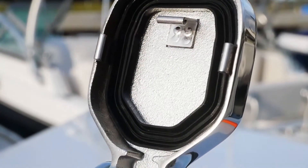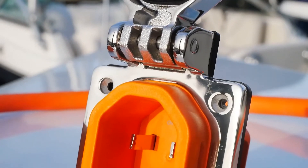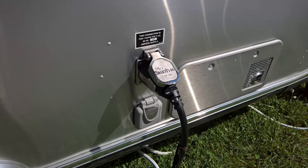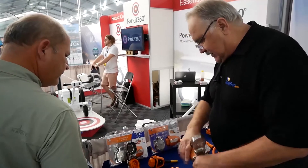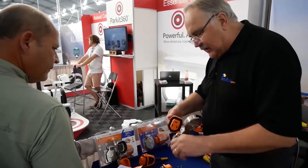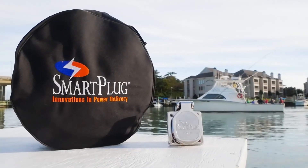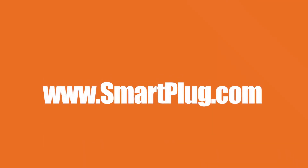Smartplug is developing and providing innovative world-class solutions to the marine and RV electrical industry. We have established strategic partnerships with our suppliers and building long-term relationships with our customers to have the most reliable product on the market. Have peace of mind with your electrical system for your boat or RV with Smartplug, the leader in power delivery. Visit us at Smartplug.com. Safe. Simple. Secure.